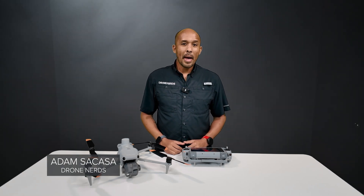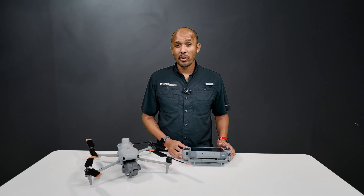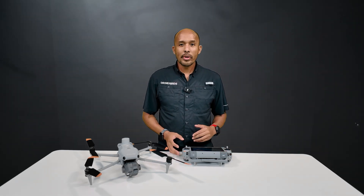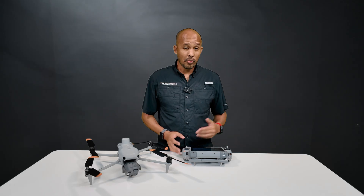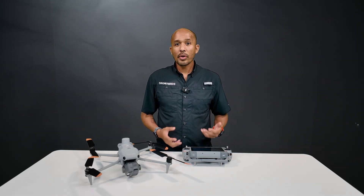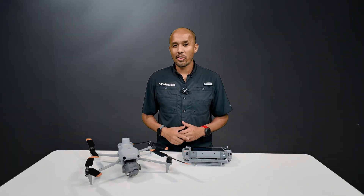Hi, I'm Adam with Drone Nerds and we're back with another tutorial on the DJI RC Plus 2 controller. Last time we covered all the dials and buttons across this controller, and now we're going to do all our pre-flight checks before we take off. Just like last time, there will be chapters available, so if there is a specific feature that you're interested in, feel free to skip ahead. So let's get started.